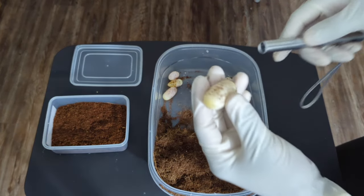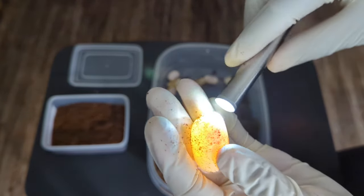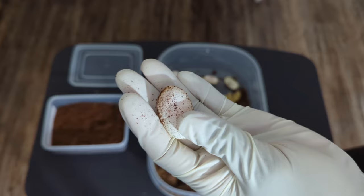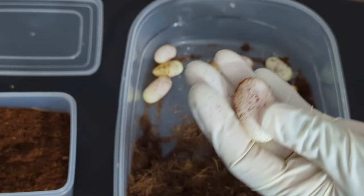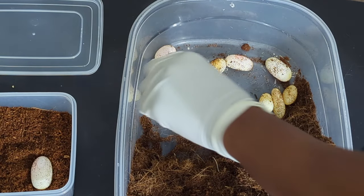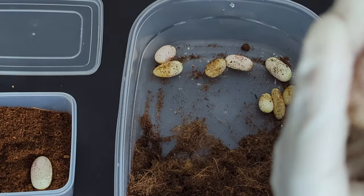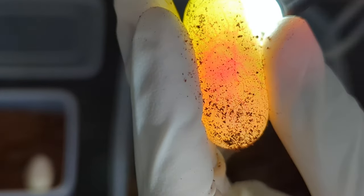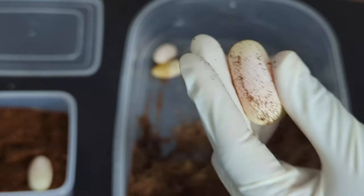We'll candle the first one and find the embryo — and we have it right here. Nice embryo, hopefully y'all can see that. Let's move to the second egg — this is a big egg. Very good veins on this one, really nice embryo.